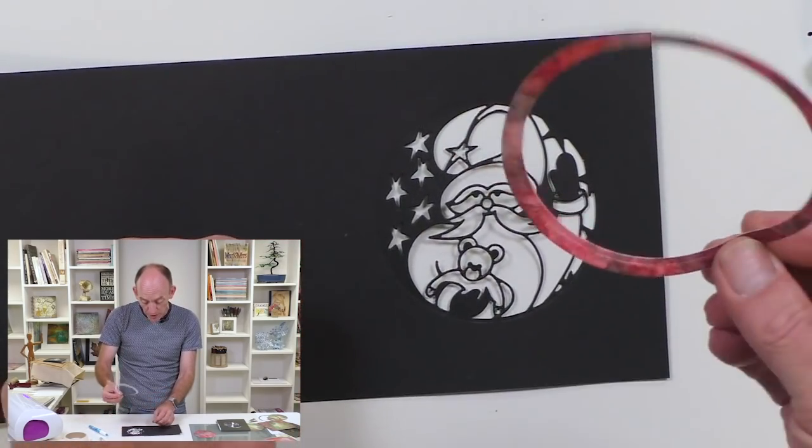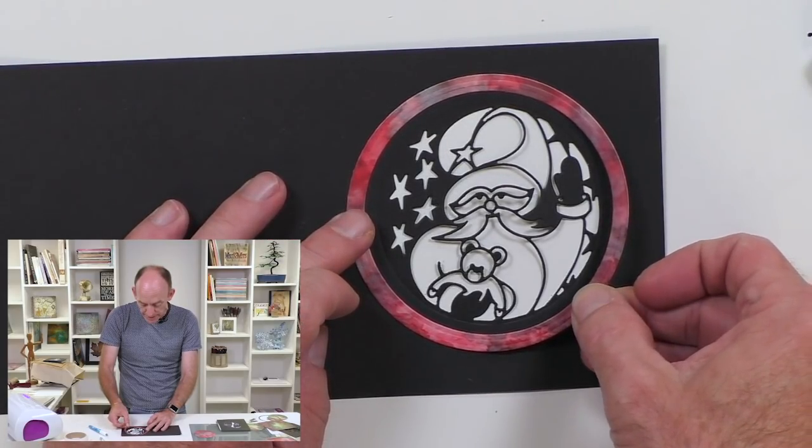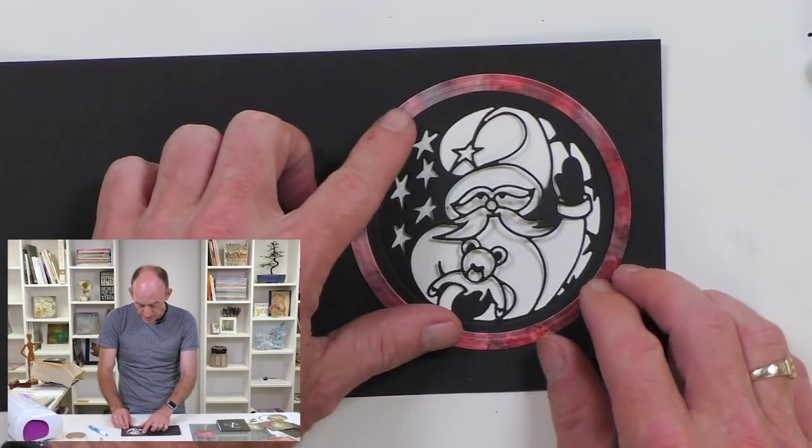Then we'll turn that over. One of the great things about a wet glue is it gives it a bit more maneuverability. So if you don't get it in the right place to start with, you can slide it around a little bit.